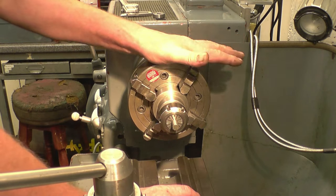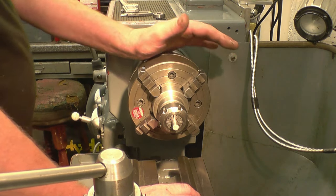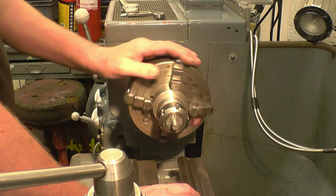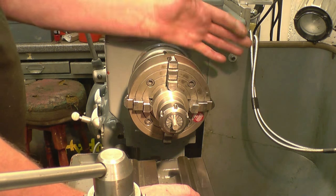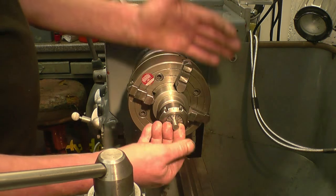I actually started to record this video about a month ago. It was to do with Keith Fenner's toolbox giveaway. Every year Keith gives away a toolbox to an up-and-coming young machinist. This year he's actually going to give five toolboxes away, and I always make a tool to go into the toolbox. This year I'm going to make five, one for each box.